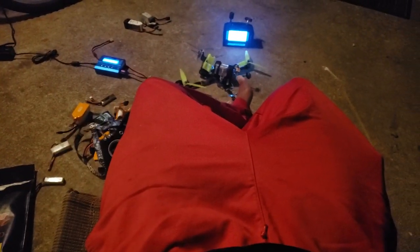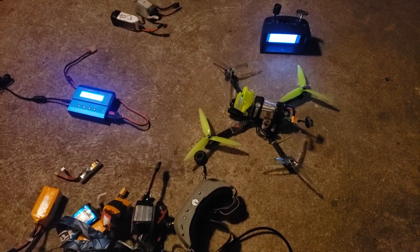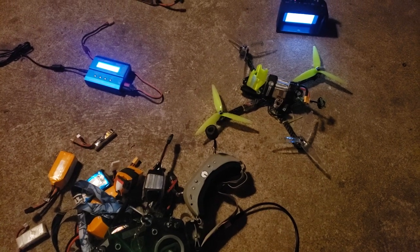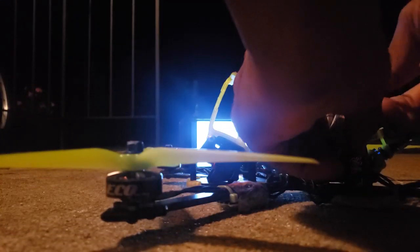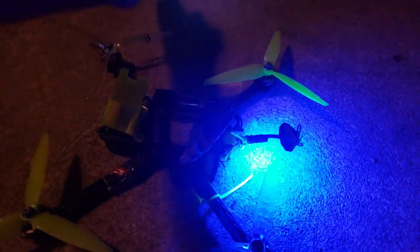Alright guys, we're out here with the old seven incher that we found up on the high-rise. I plugged in with the smoke stopper already and everything was good to go — I didn't really see any issues. It didn't let the smoke out, so now I'm going to fully power up and see if anything works. Nice, nice, that's a good sign so far.